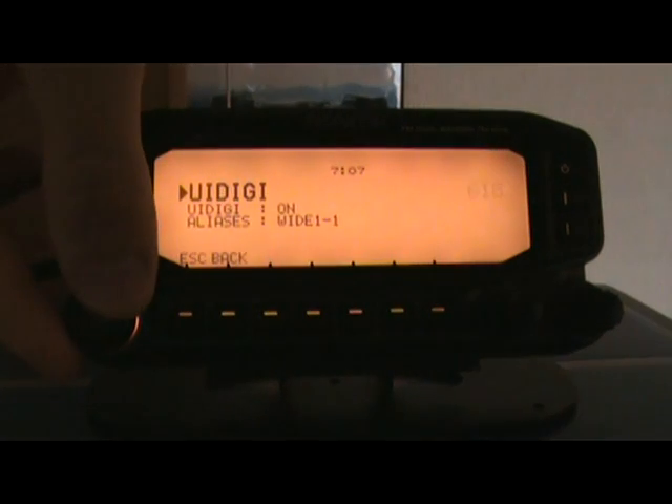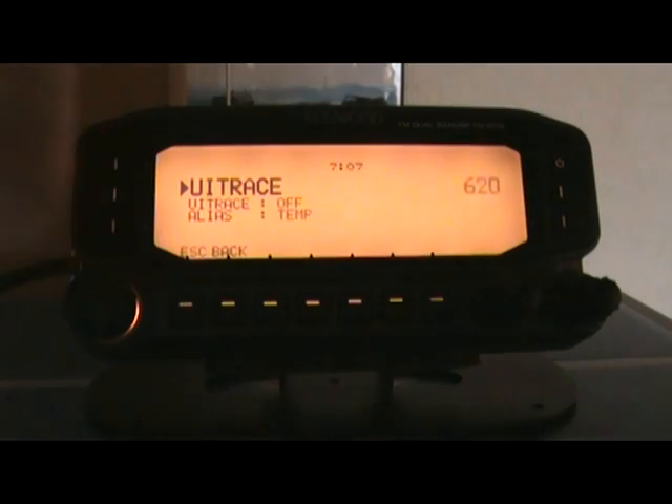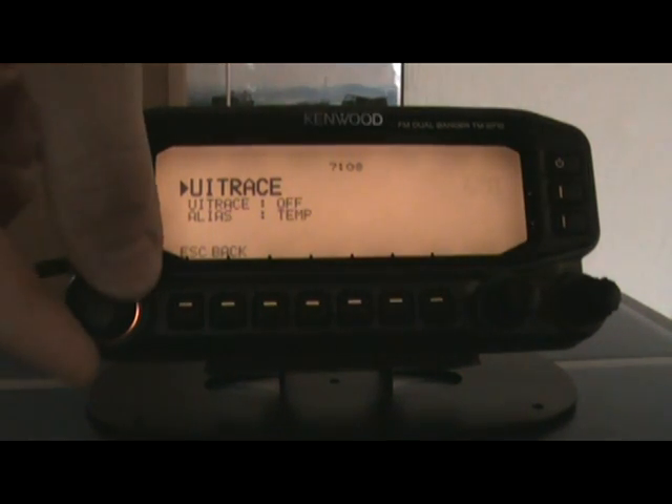Now going back to the next string — UI flood. I have mine set to not go outside of the state of Colorado so I'm not bombarding the network. That should be pretty much it. UI trace I don't use — that's more for messaging, to see where a message came from. I had an alias temporarily typed in there, but I don't really believe that's needed to be an effective digipeater, so I'm going to leave that off.